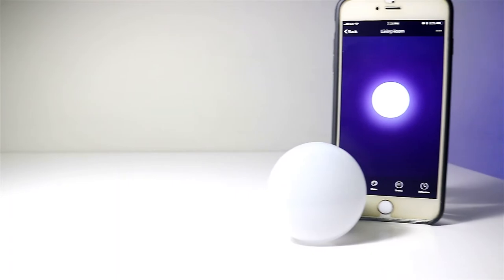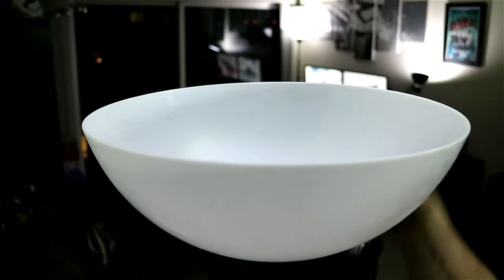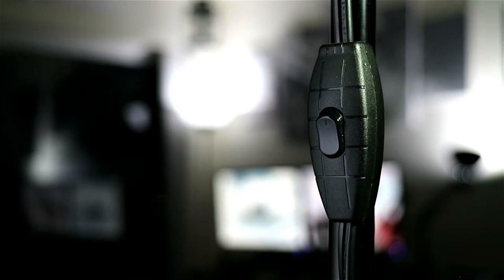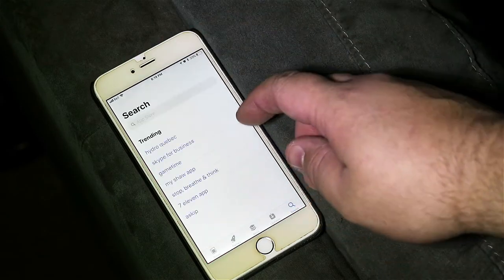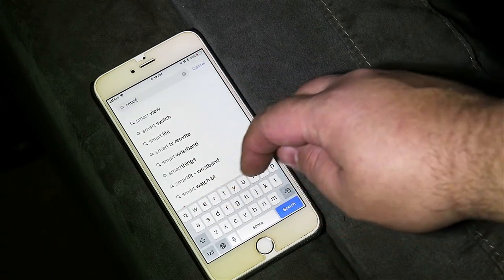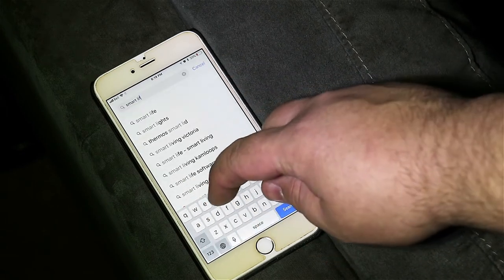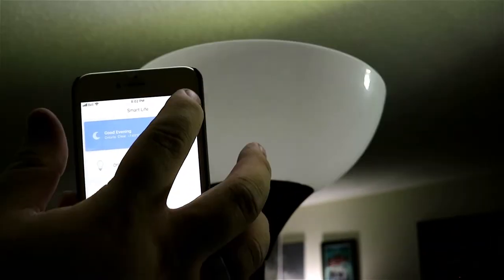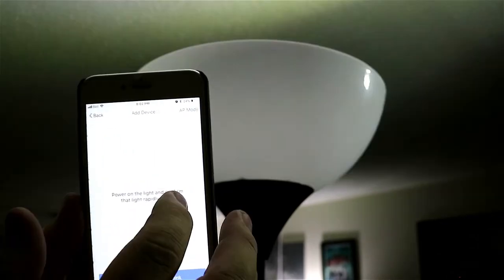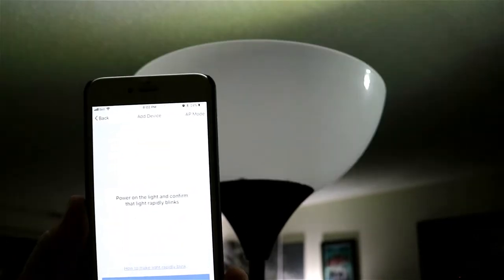Getting the bulb paired with my Wi-Fi network was fairly simple. First, plug the bulb into the desired lighting fixture. Starting in the off position, you'll then need to flip the on-off switch five times. The bulb should now be blinking, and you can download and open the Smart Life app to continue the pairing process. The app will ask you to register either by email or phone number. Tap the plus icon at the top right corner of the app and select lighting devices, then follow the in-app instructions to connect to your Wi-Fi network.